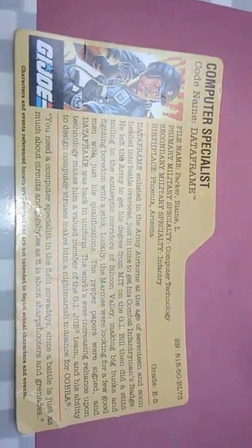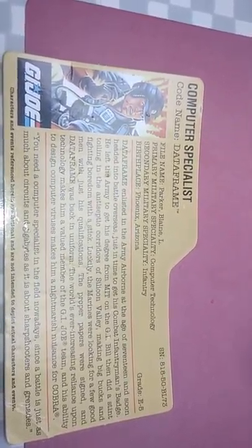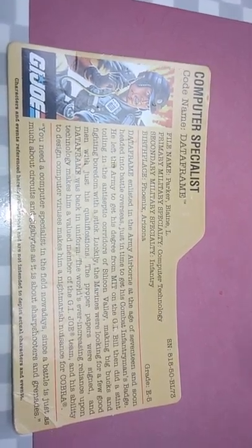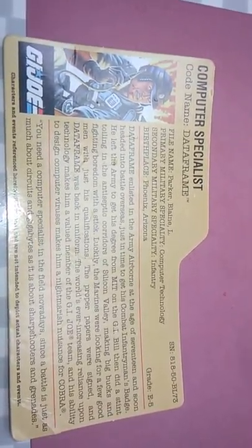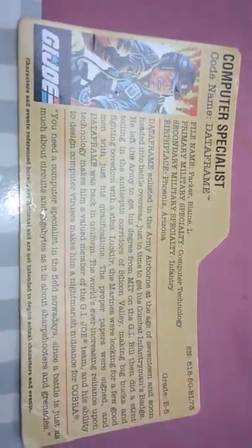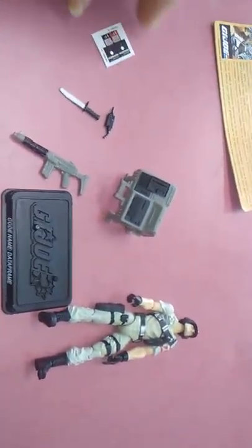So let's take a look at his file card right here. Computer specialist Data Frame — on his file card you can see he served in the Army Airborne Division at 817, headed into battle overseas, and got his Combat Infantryman's Badge. Then he went to MIT on the GI Bill to study computer science, went to work in Silicon Valley, and after that joined the Marines. Data Frame is the first GI Joe to serve in two branches of the US military.